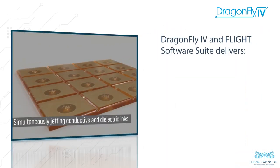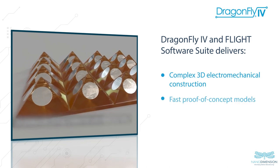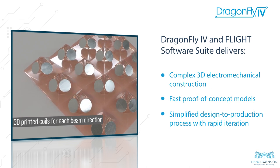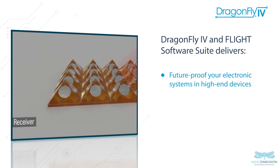When an application demands a component or a board with a complex 3D electromechanical construction, a proof-of-concept model with quick turnaround time, or a simplified design-to-production process with room for iterative improvements, the Dragonfly 4 easily meets these requirements for future-proof electronic systems and high-end devices.